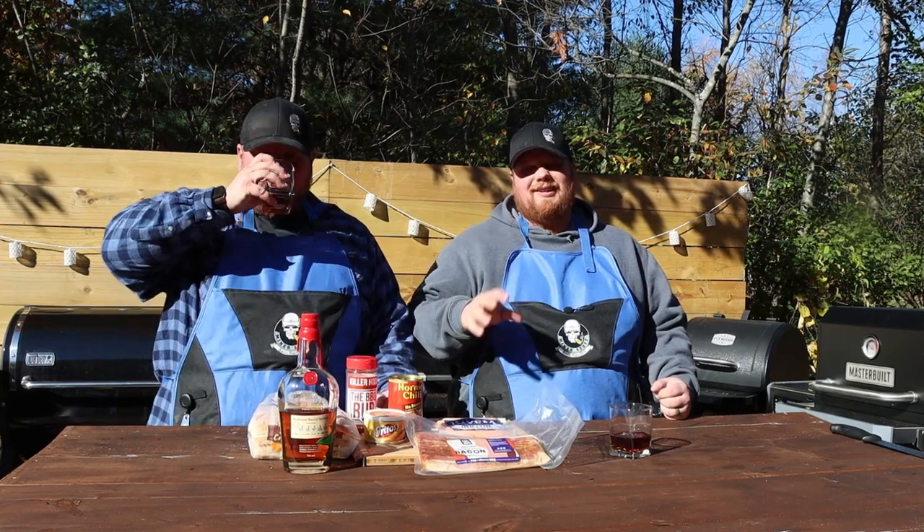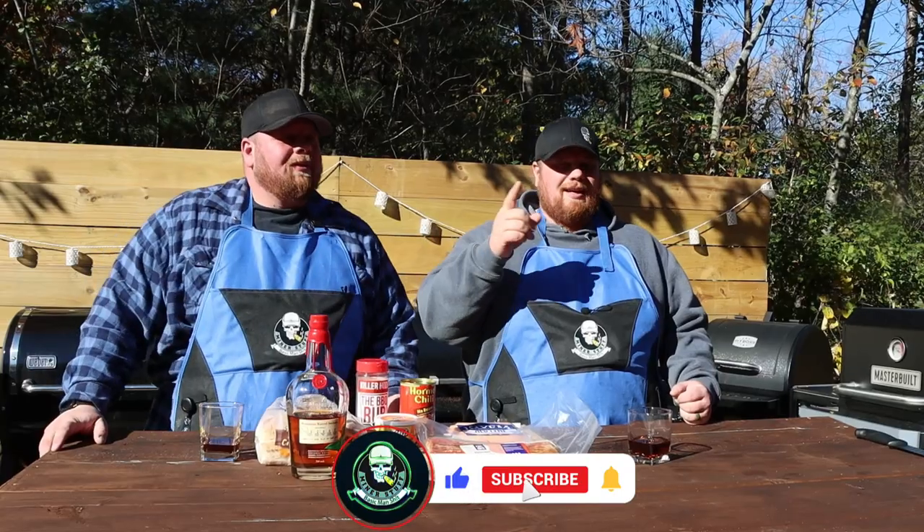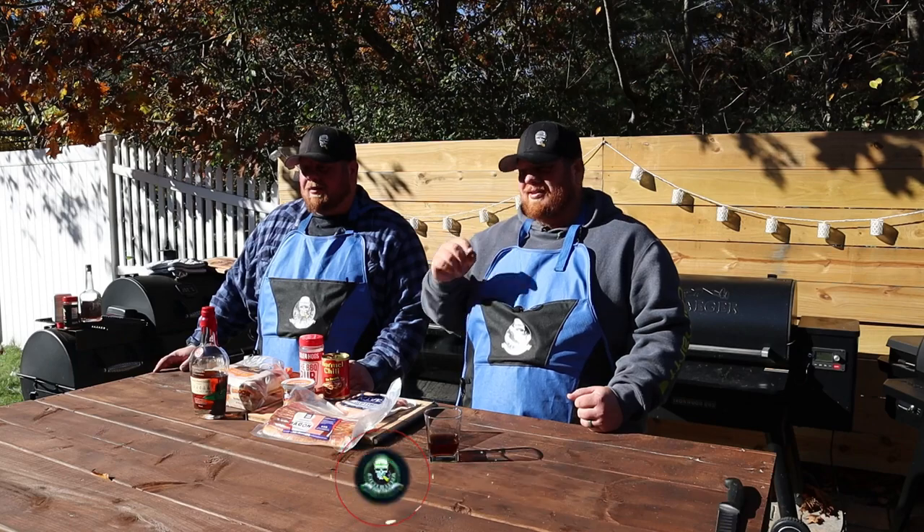Alright, welcome back everybody. Before we get started with this delicious hot dog, please subscribe to the channel, like this video, drop some comments down below for us. Stay to the end of the video and find out how you can win a hat as well by using the comments.